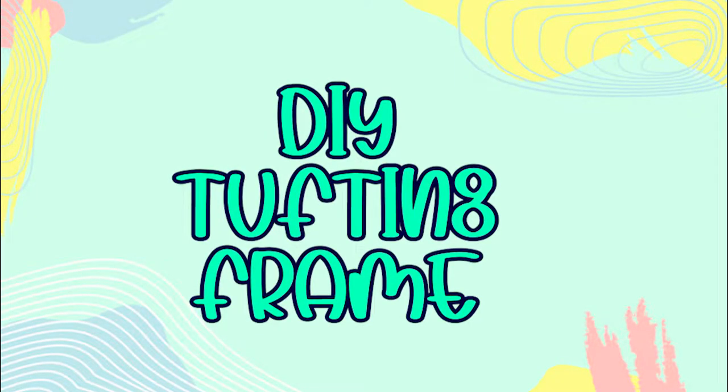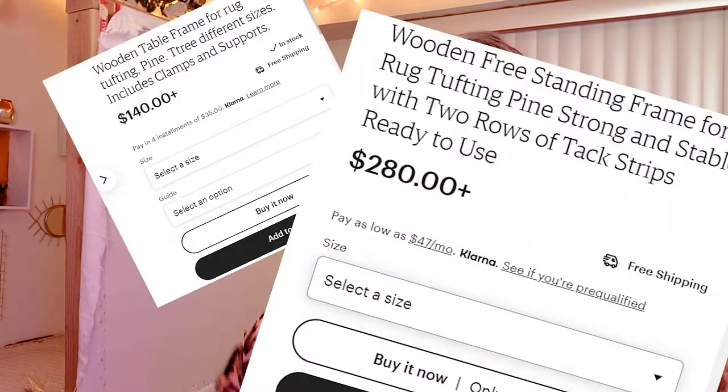If you want to make your own DIY tufting frame at home, then this video is for you. Hello guys and welcome back to my channel. This video specifically, I'm going to be showing you guys how I made this tufting frame. I know there are tufting frames online that you can get custom made, but I've seen prices as high as $150 to $200. So let's get right into it.